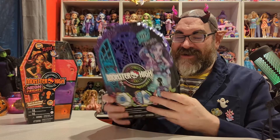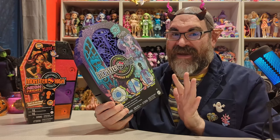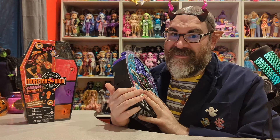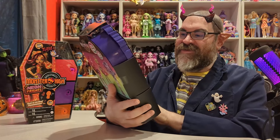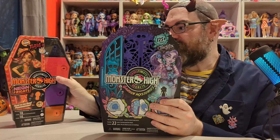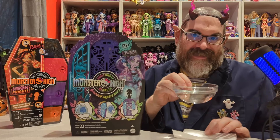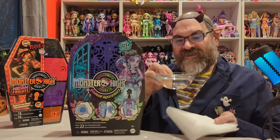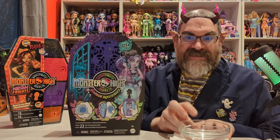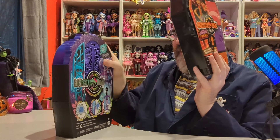If you want to see the Abby Bominable one, I'll put a link down below — it was sort of a disaster. The instructions were very unclear, and even watching other people open the same series, everyone seemed confused. These new ones do not involve water like the old ones did. You have to reveal the different keys, and I like to do that because I find it fun.